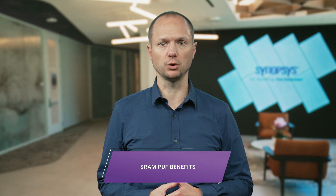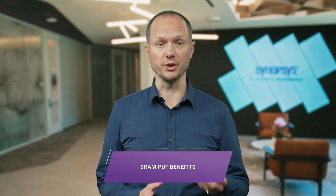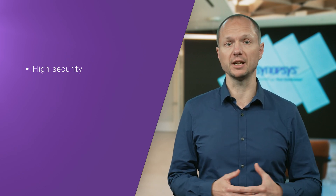Let's use key provisioning as an example to show how SRAM PUFs offer significant benefits when it comes to security, flexibility, and cost. SRAM PUFs create keys from within the chip and never store them in non-volatile memory. This provides a very high level of security because not having any sensitive data stored in non-volatile memory makes these SRAM PUFs resistant to physical attacks and cloning.